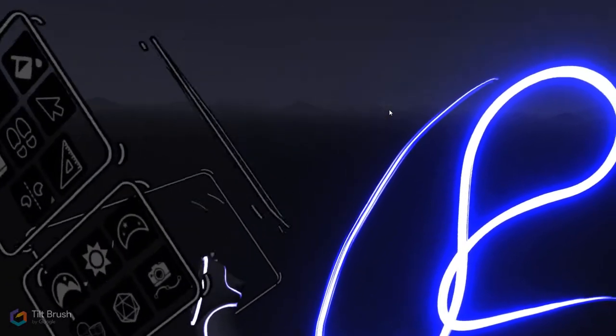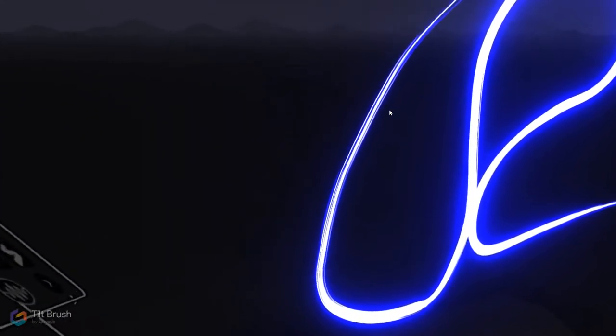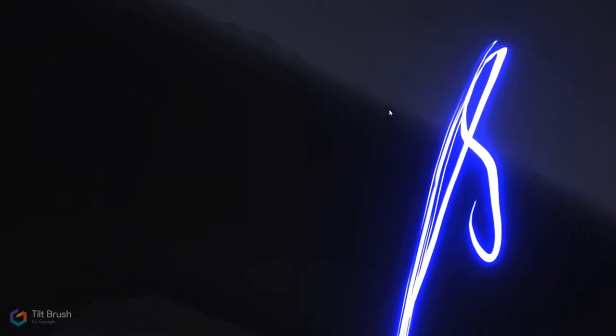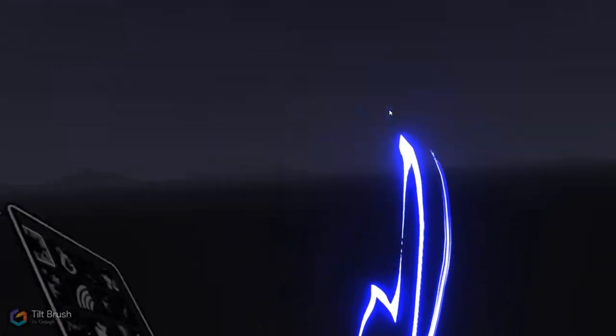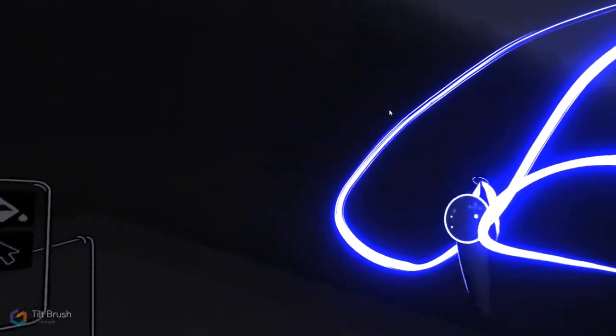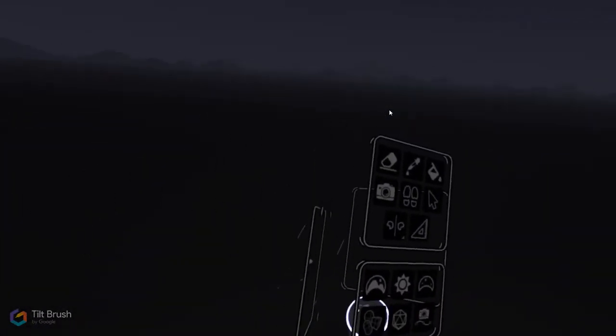That trail is actually floating in 3D space. With room-scale VR, which allows me to walk around a little, I can actually walk to the side and left of that object — and it feels like it's really there in front of me. I can't actually touch it, it doesn't have a physical presence, but that's almost the most magical moment in VR.